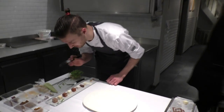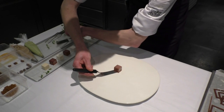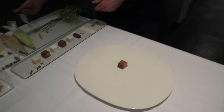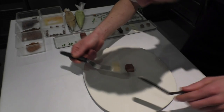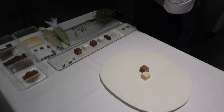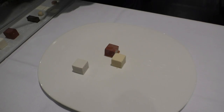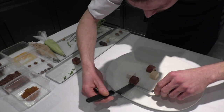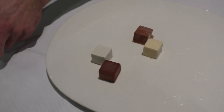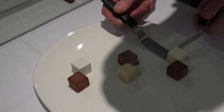First we'll start by placing the cubes. We have made five different mousses. We'll start with the panna cotta blue chain. After this we have a mousse with a lot of spices, lemon juice and rum. Then we have another panna cotta blue chain, but sprayed in white. Then we'll finish off with a chocolate caramel vanilla tonka mousse. And on the end, a yuzu mascarpone mousse.